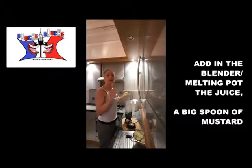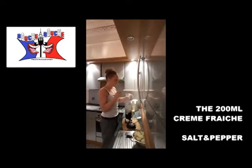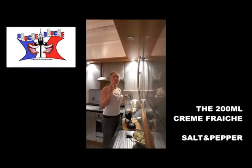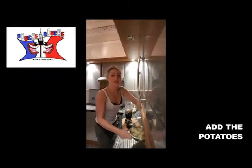You add a big spoon of mustard, a big spoon of crème fraîche, salt, and a big big dash of black pepper, and then your potatoes.